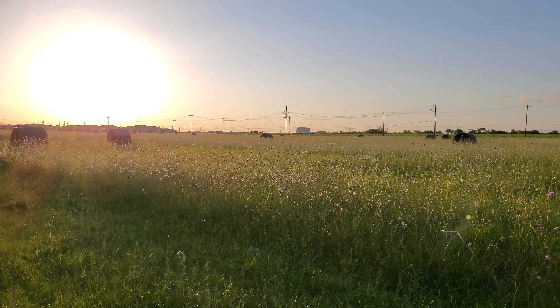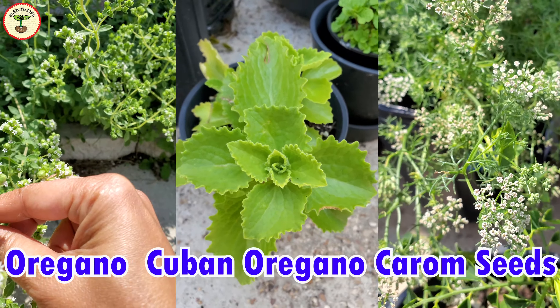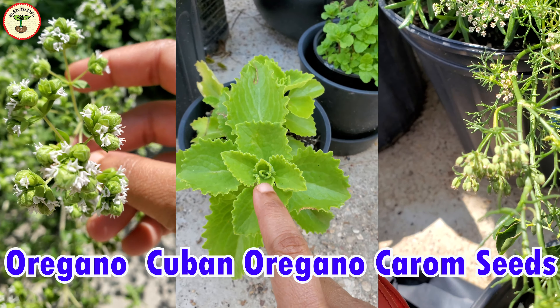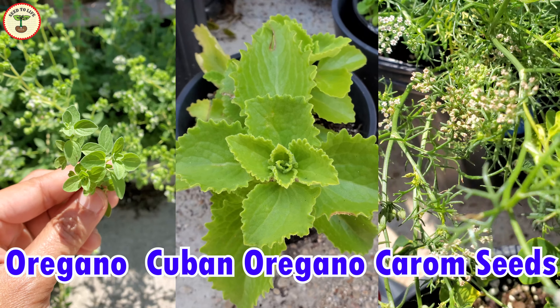Welcome to Seed to Life. I hope you are doing well and keeping safe. Check out these three herbs. This is ajwain or carom seeds plant. The second one is ajwain leaf or Cuban oregano or Mexican mint, and this is the normal oregano herb or Italian oregano.